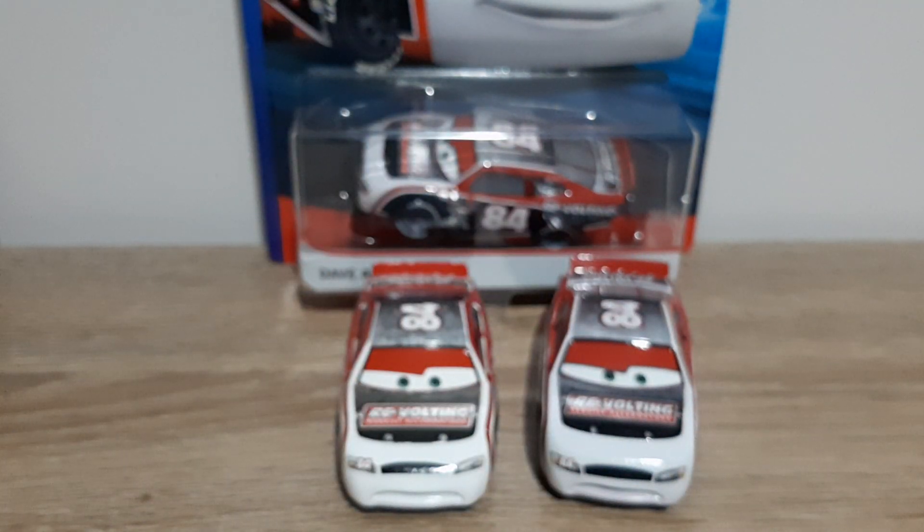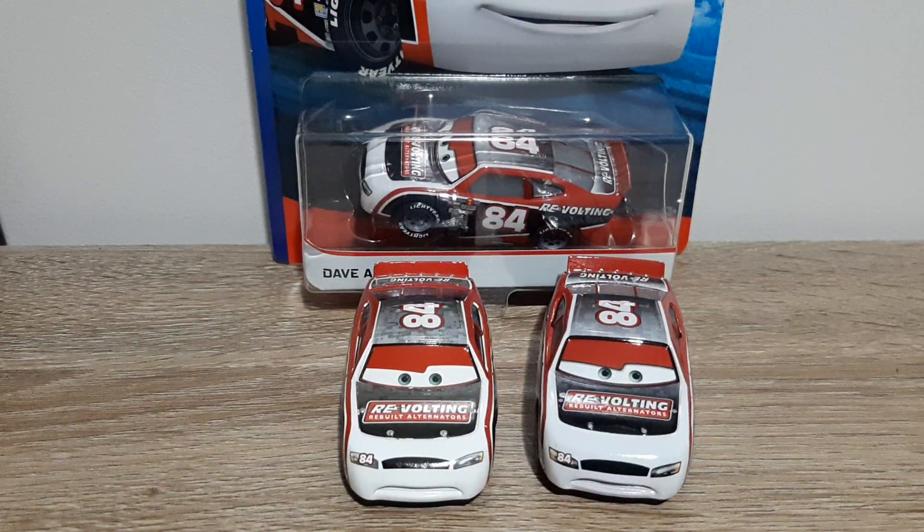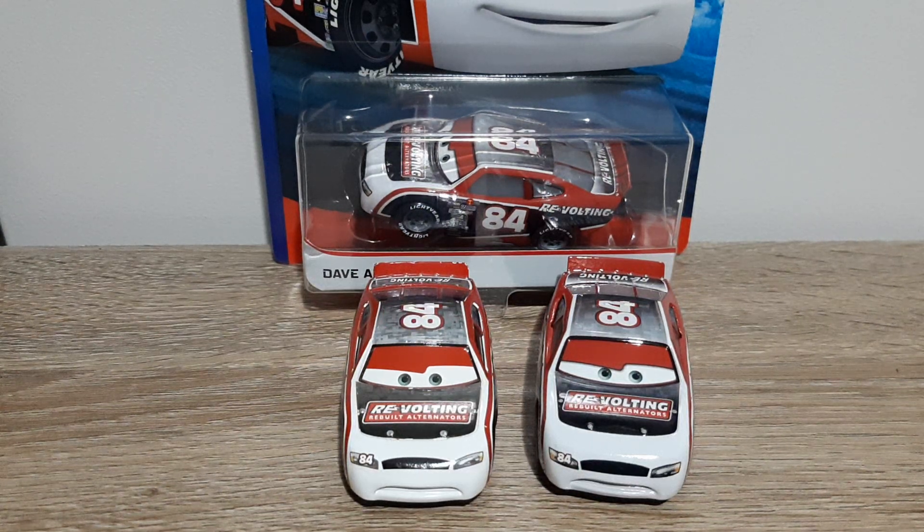Now we will compare this to his Thailand variant and show what's different. What I do like about the Thailand Davy Apex is that his expression is much more similar to the original.